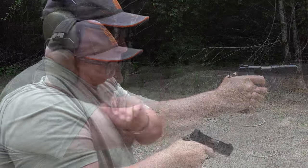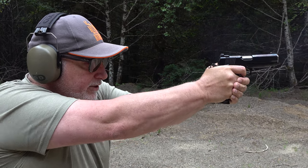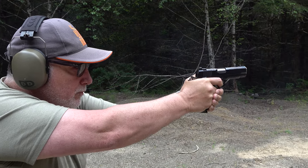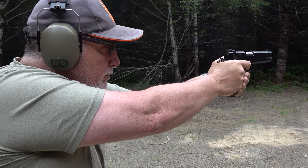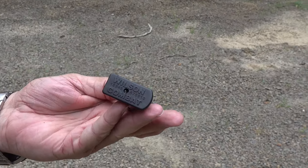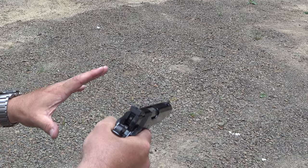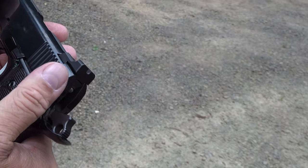Here we go - it's a great trigger on this thing. The sight picture is very nice. A Wilson Combat magazine here for a reload - these are just the old range magazines. Reloading from the overhand method, which is what I like about these Commanders - that you can do that with Spardellas like that. Here's the safety again.